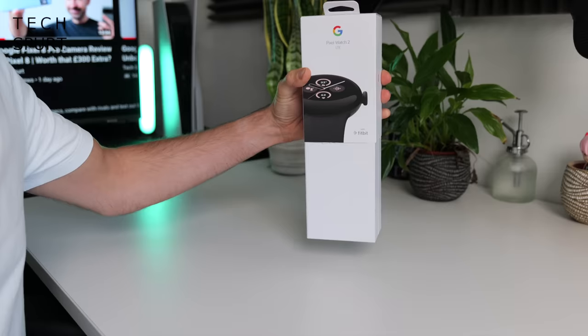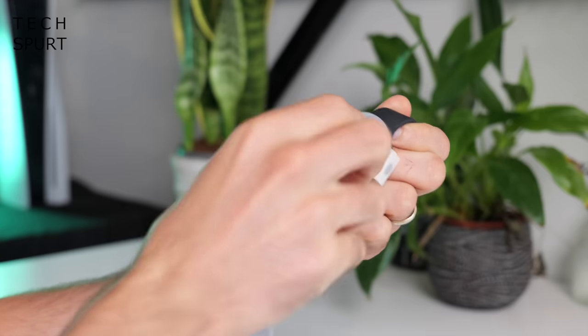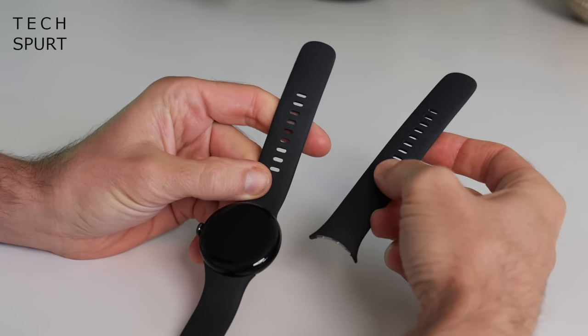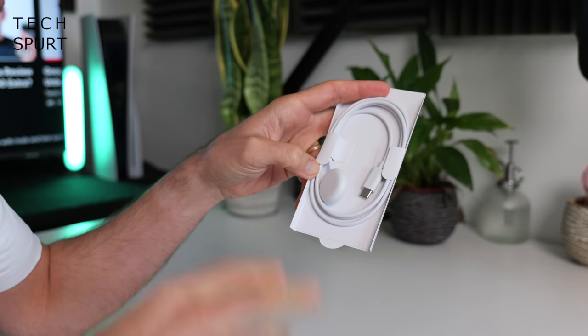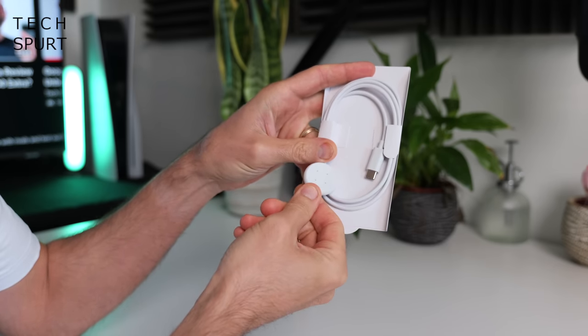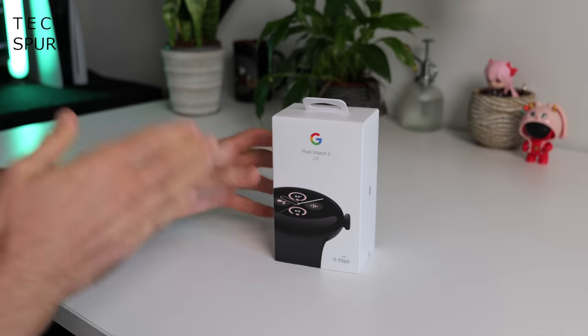And for more on the latest and greatest tech, please do subscribe and ding that notifications bell. So inside the box we naturally have one Pixel Watch 2. You've got an alternative larger strap as well as the small one that's pre-installed on the Pixel Watch 2. And you've got Google's all-new and much-maligned proprietary charging dock. And that right there is everything you get chucked in the box.